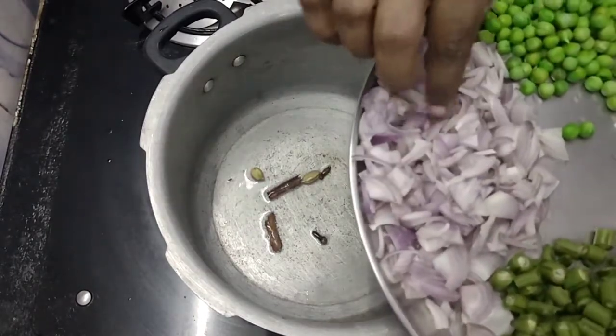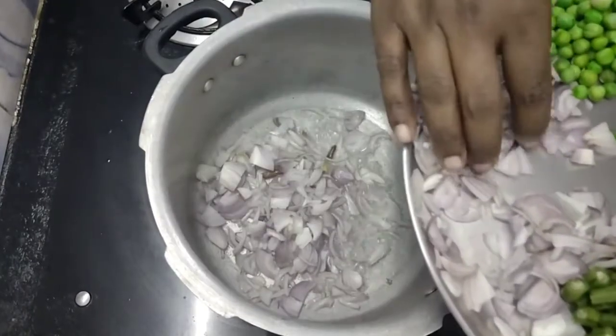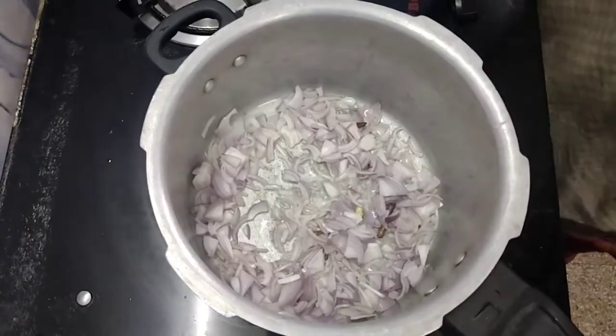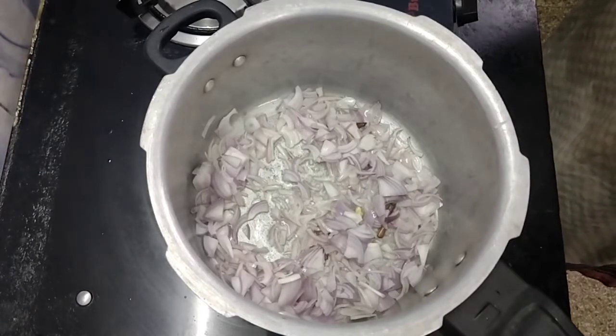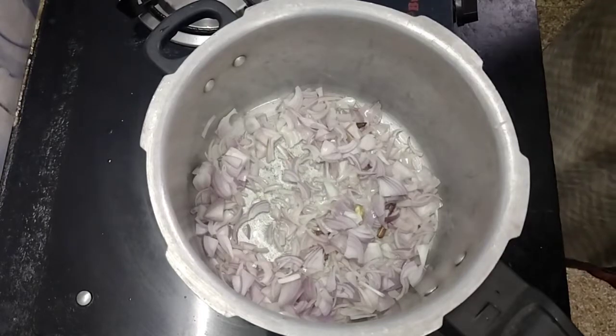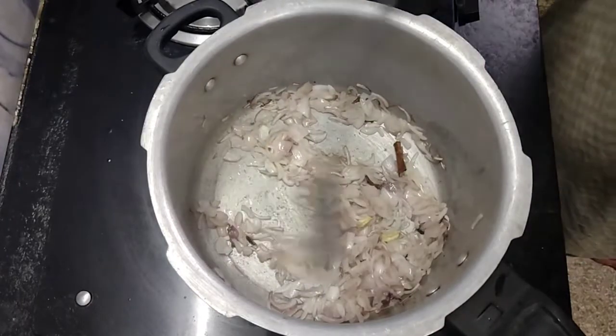We will cut both sides in medium size. Cut it and put it in the pan. Let's make a color change in the pan.